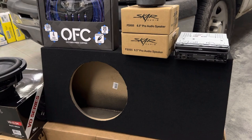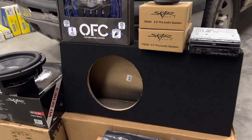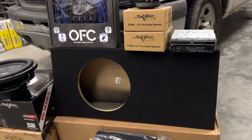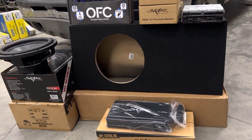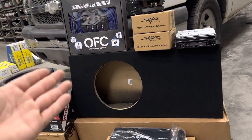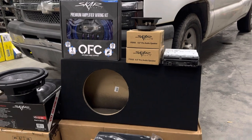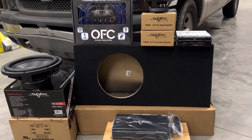I've also got a pair of four by sixes on order that should be here tomorrow, which you'll see in the video. We're going to be putting those in the back pillars behind the seats, so he'll have a full-blown budget sound system. The total setup is going to cost around four or five hundred dollars depending on what route you go with for wires or radio. That's what the average sound system costs nowadays, not including installer fees, but I recommend everybody attempt to do their own install.